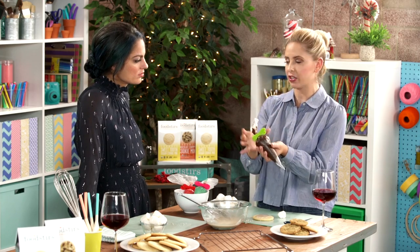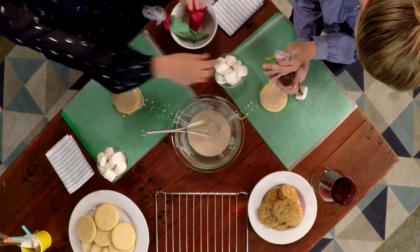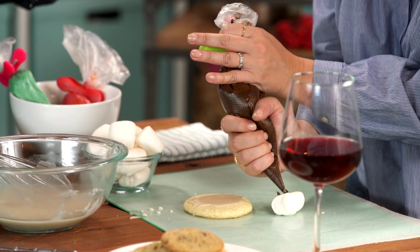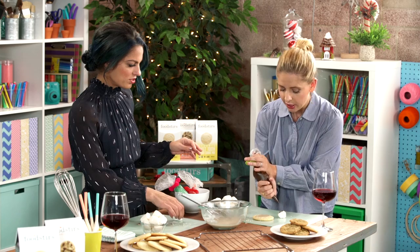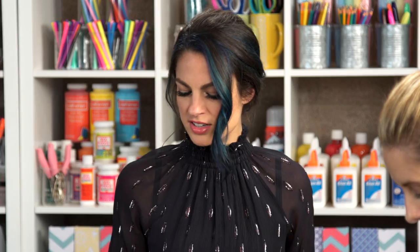A trick to piping bags — I always tell people this — is you want to hold it at the top because sometimes even with a clip it'll start to come up, so you just want to hold it. And we're just going to do an eye, and then a little nose. Is your snowman frowning because he's melting, or smiling because he doesn't know? I think he's smiling because it's summer and he doesn't know what's going on. This is my dumb little snowman.